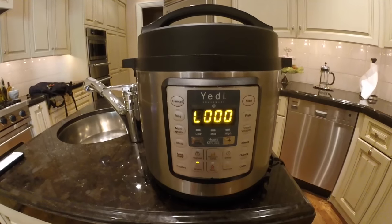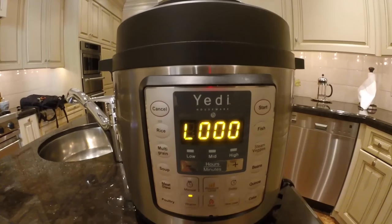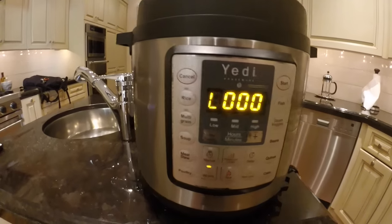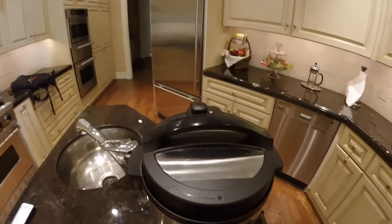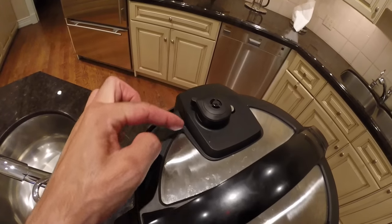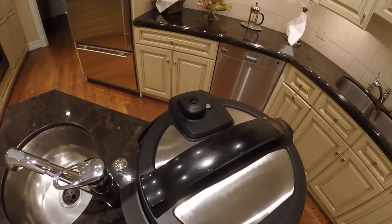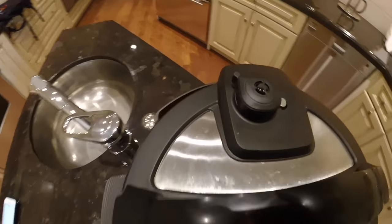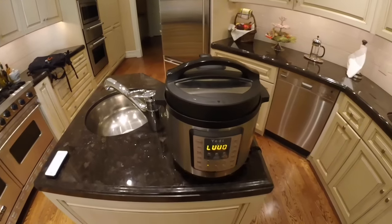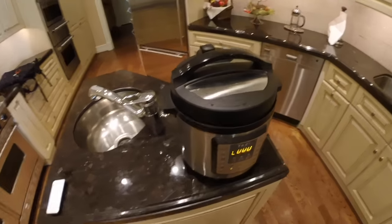Now all you have to do is wait. When 35 minutes has passed your food is ready to serve. It just finished cooking — you can hear it beeping — and now it's entered the keep warm state. The next step is to release the pressure using the handle. There are two ways: you can move the handle to venting for a quick release, or you can leave the handle in its position and wait about 10 to 15 minutes for the pressure and steam to naturally escape. We're going to do the quick release.